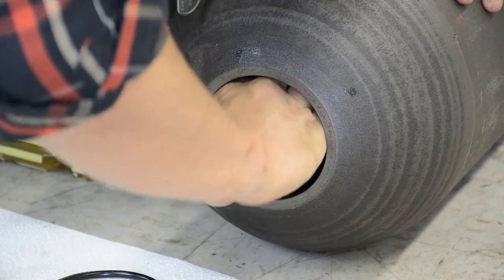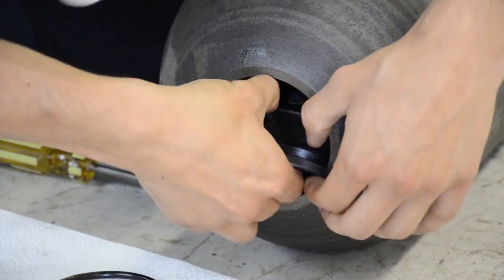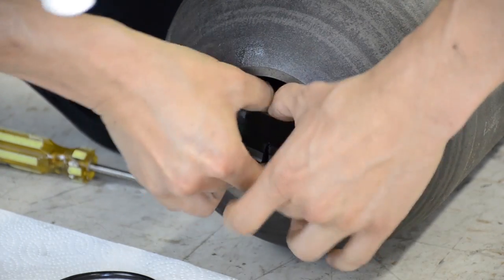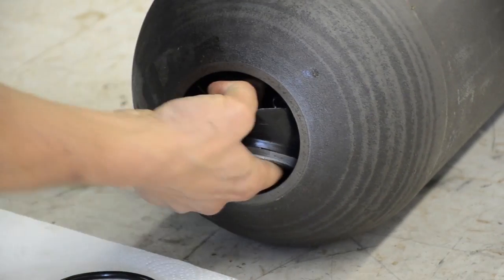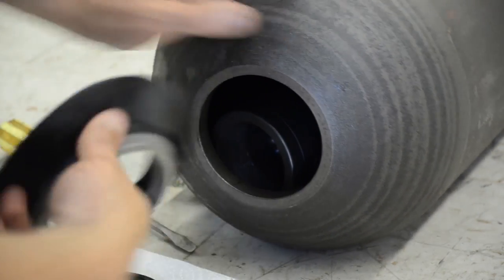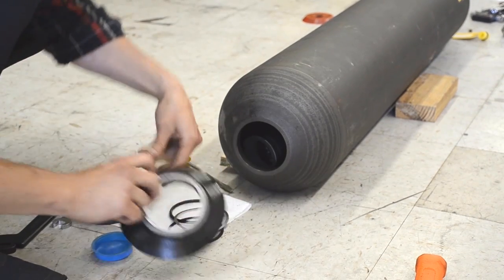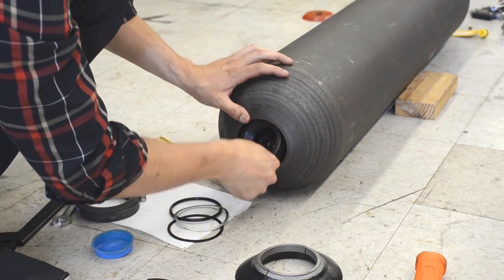Once you push in the poppet assembly you need to reach in behind it and pull down the retaining ring. This ring divides in half and needs to be squeezed and then pulled out of the accumulator. After removing that you can then pull out the poppet assembly, which slides right out of the accumulator.